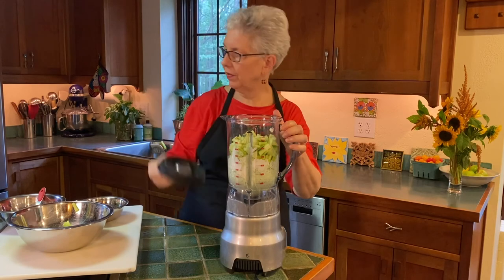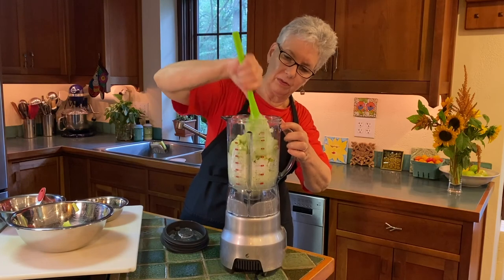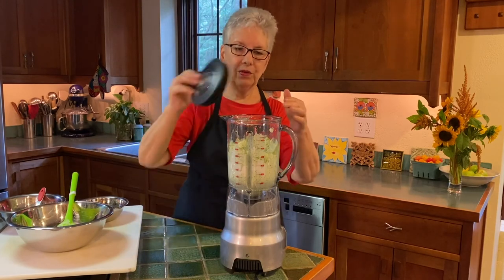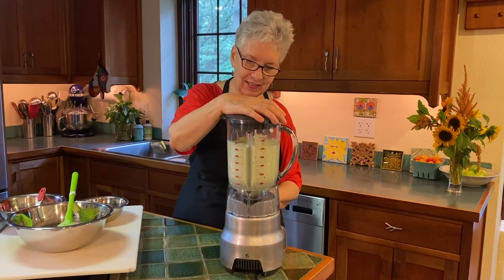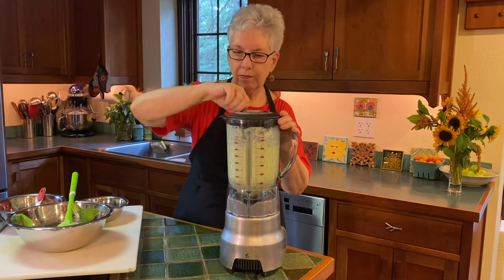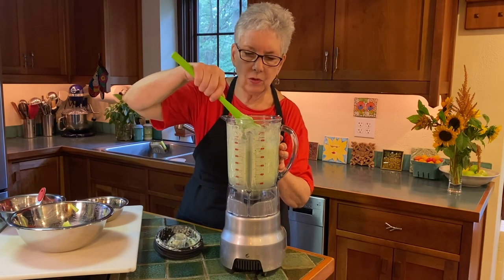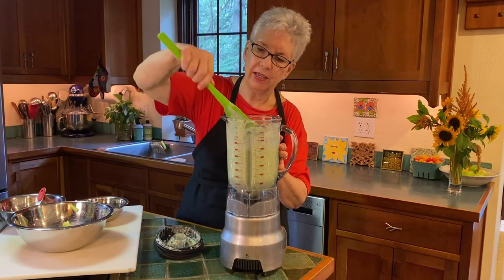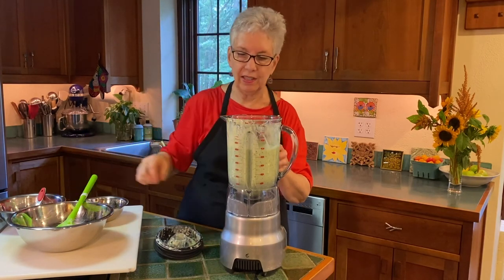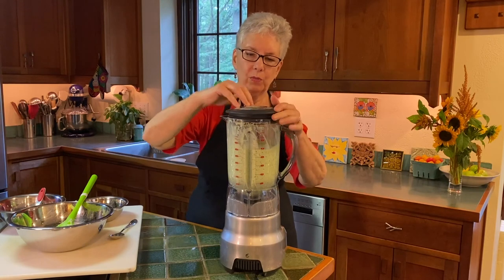Okay, so you can see there's a lot of material in here. I'm just going to move it around a little bit so I can make sure it gets all incorporated. I'm going to pulse this a few times to get it going. We want this quite blended — this still has some texture to it. I really want to get it pretty smooth because it feels much better to eat when it's very smooth.